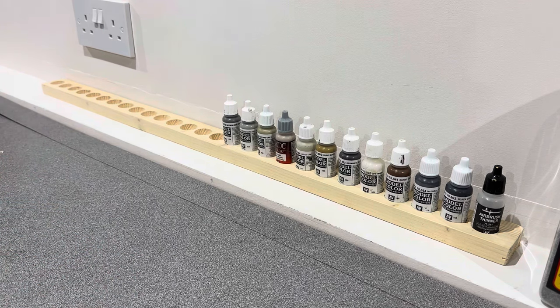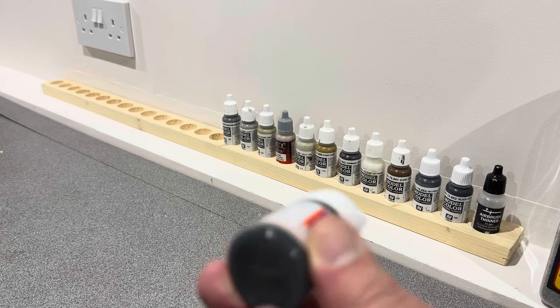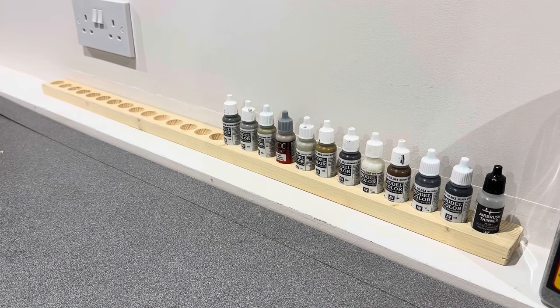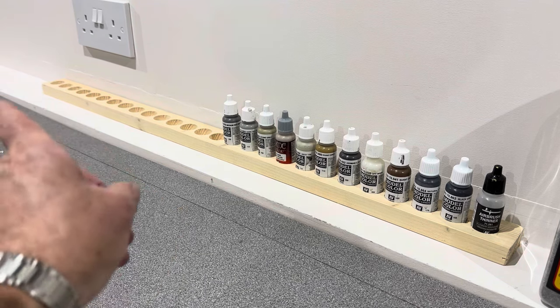It got me thinking — could I do something for the Rail Tec ones? They're 30mm. I have got a 30mm bit, and also for the Humbrol ones — they're 30mm too. It's just meant to stop them rattling all over really. But I'm going to do what I promised and get these units moved that way.